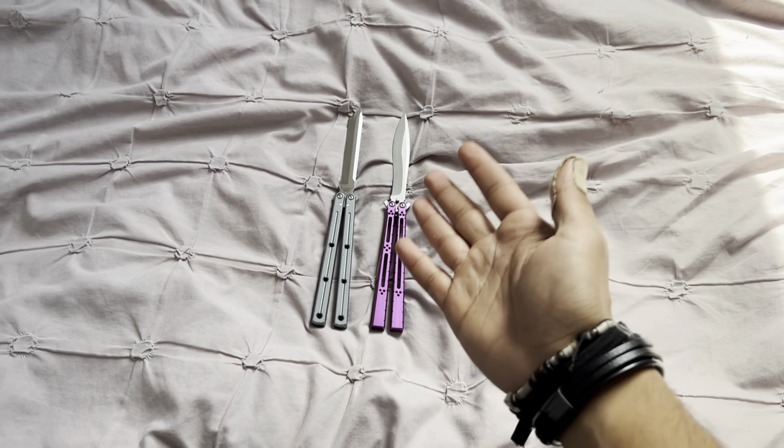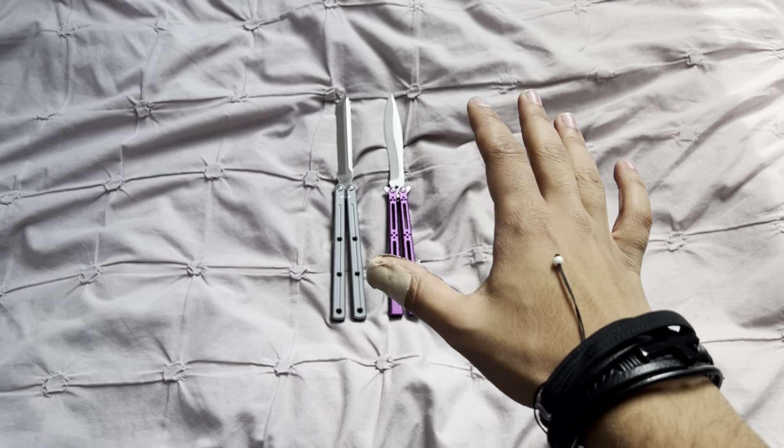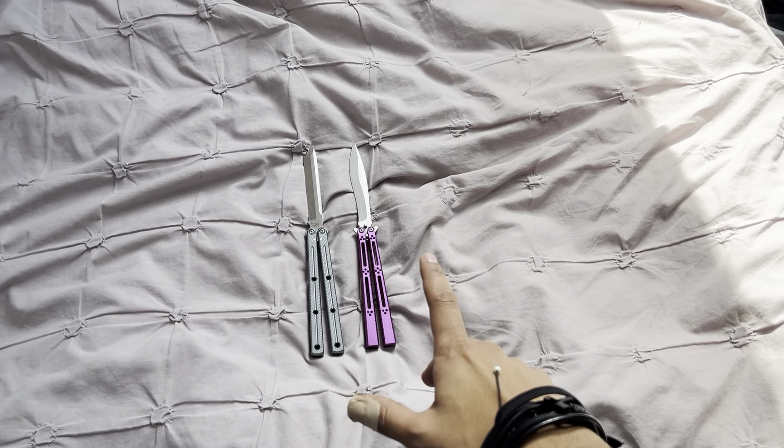Hey guys, welcome to a little shootout — a little Clone Wars, if you will — versus my two picks for the best sub-60 pound balisong.